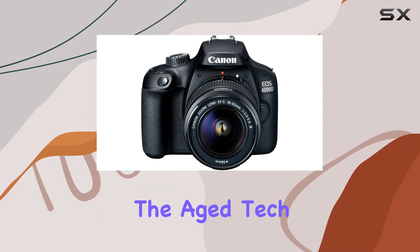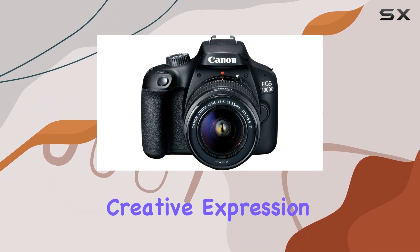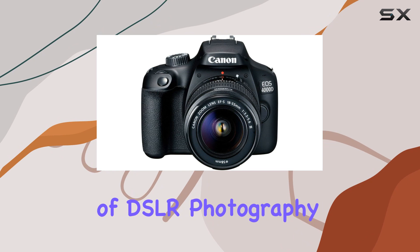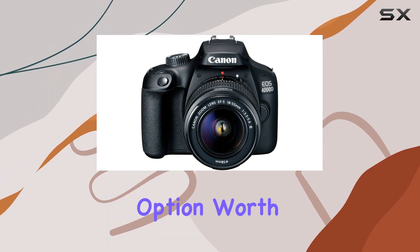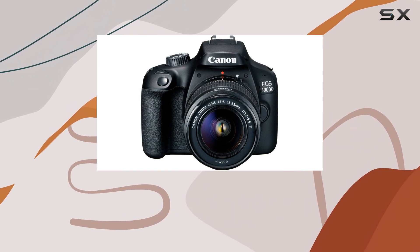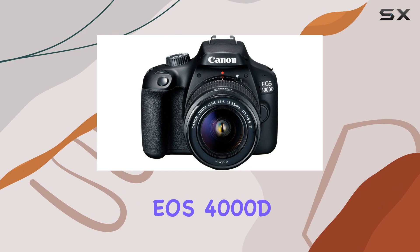Despite the aged tech, the 4000D promises easy connectivity for sharing, guidance for creative expression, and the experience of DSLR photography with interchangeable lenses. But is this budget-friendly option worth it for those seeking beautiful photos and movies with background blur? Let's dive into the details and performance of the Canon EOS 4000D.